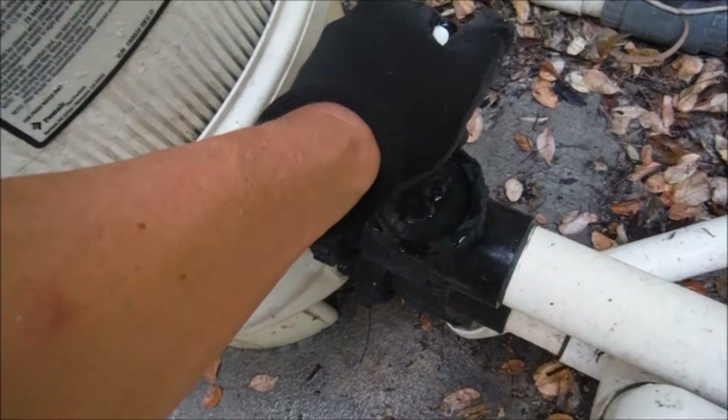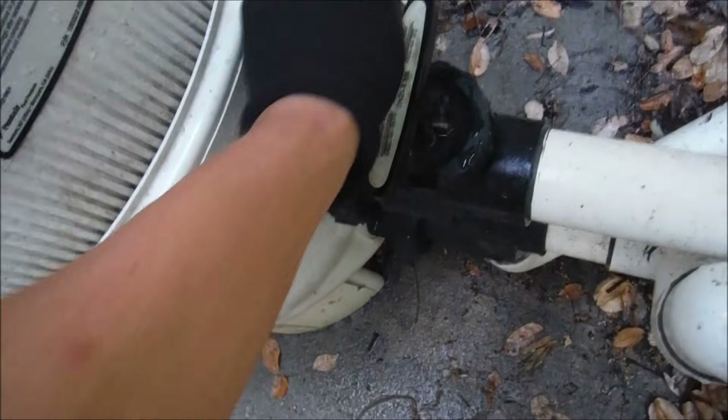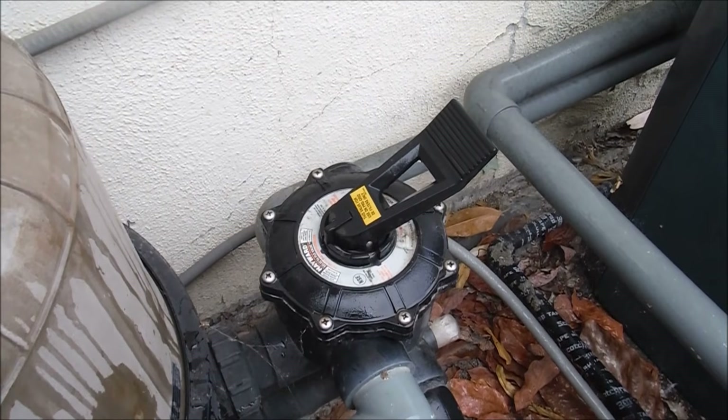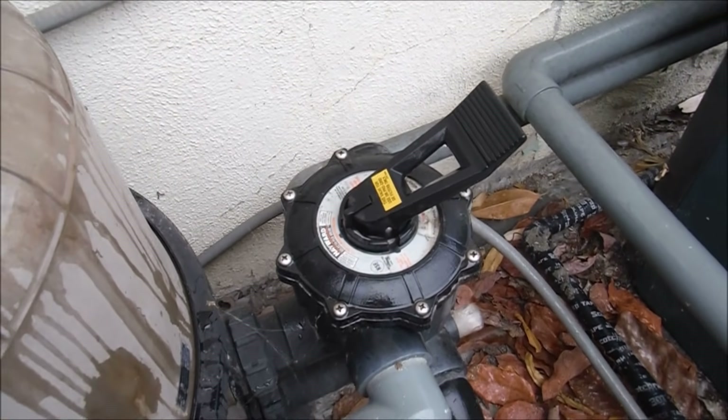I had trouble closing this backwash valve down — usually the O-rings inside are worn in that case. Sometimes the backwash piston has to be replaced entirely. If you have this type of backwash valve, the handle could become stiff and you won't be able to turn it. It could also be leaking water while it's in the filter position.